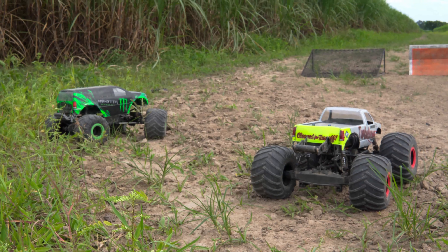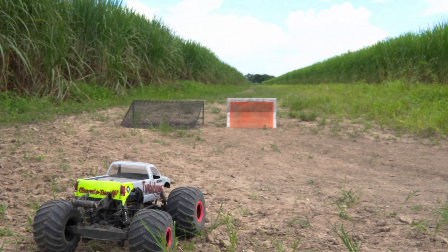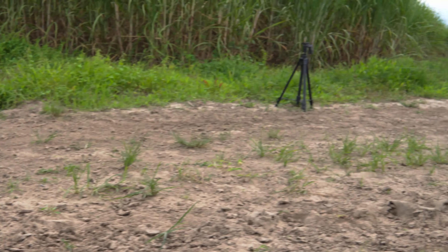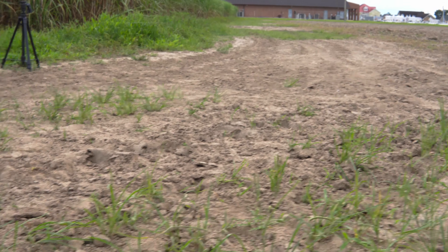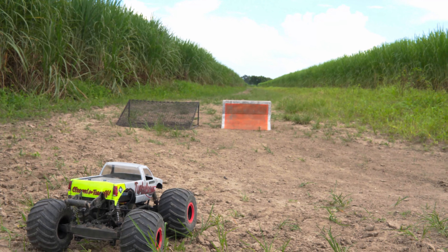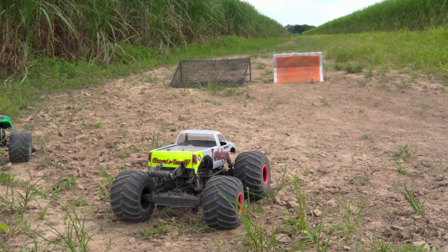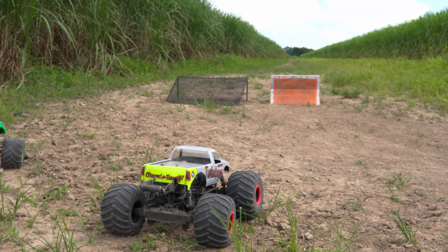Now we're going to do some laps and see how the trucks compare. I'm going to start on the backside of the orange ramp, jump over it, come through this curve to see how the truck handles in the loose dirt, make a U-turn, come back through the loose dirt in the curve, jump the wire ramp, make another U-turn, and then jumping over the orange ramp will be my finish line. I'll find some rocks or something to use as turning points and we'll see how the trucks fare.